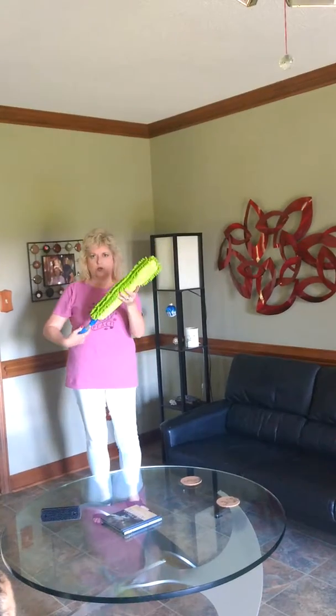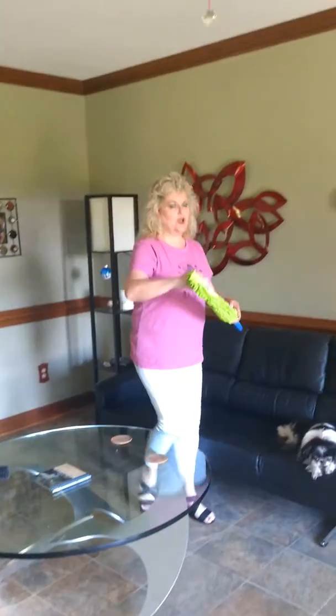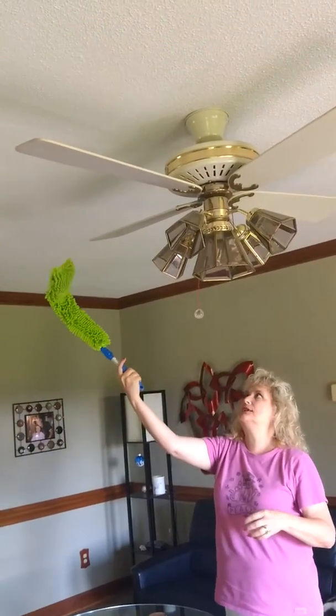I can also do hard to access places like underneath my table. And another really nifty thing is you can bend it and do your ceiling fans.